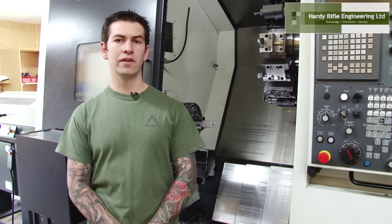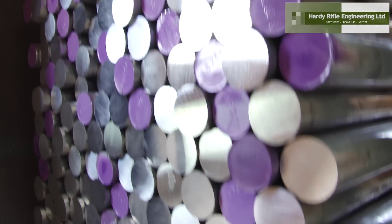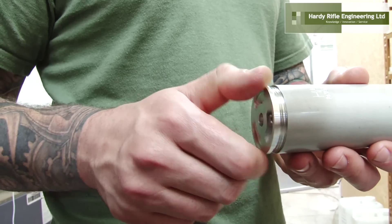All our suppressors are manufactured with a unique monocore design — no baffles. This means less parts and no misalignment issues.